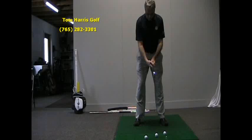Hi, this is Tom Harris with Tom Harris Golf at Delaware Country Club. I've got a drill for you today to help you from coming over the top. It helps your swing path to be on the right path so you can hit a nice straight shot or even a little draw.